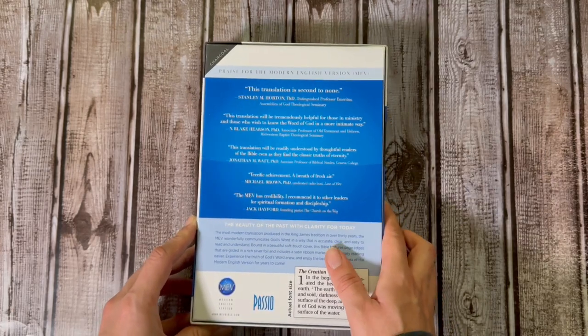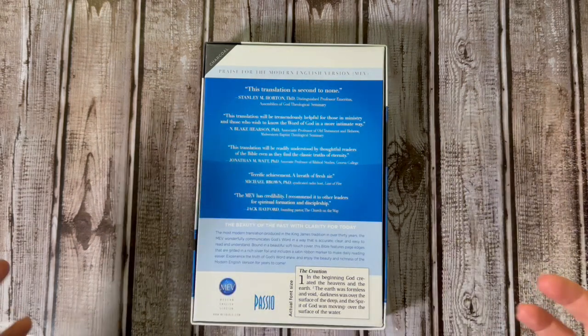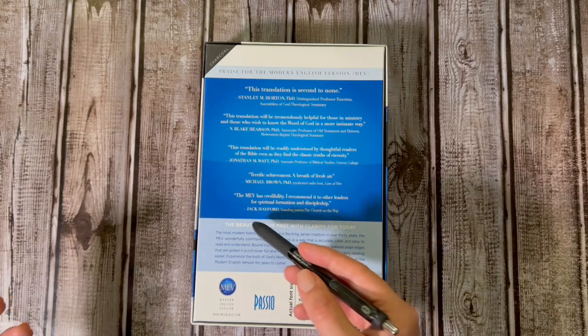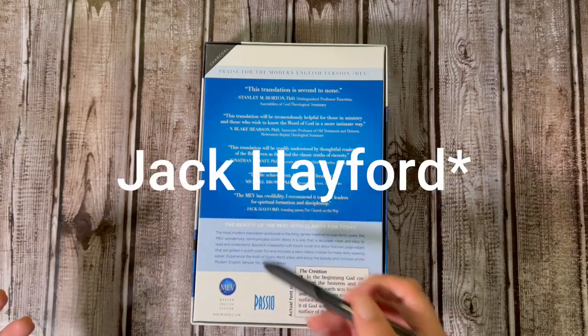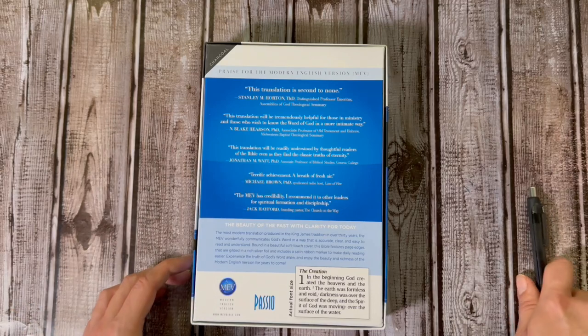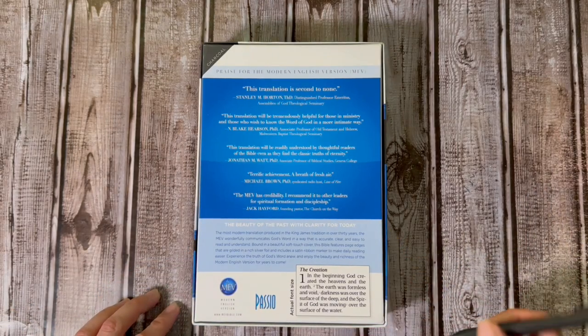On the back of the box you do get some endorsements — praise for the Modern English Version from some well-known people. I only know at least one or two of these people, like Jack Hayford. I know Dr. Michael Brown because I watch some of his content on the Line of Fire YouTube channel and his Michael Brown YouTube channel.